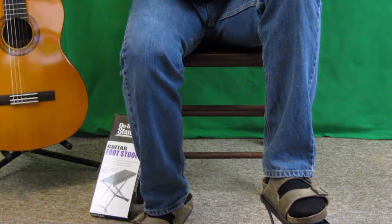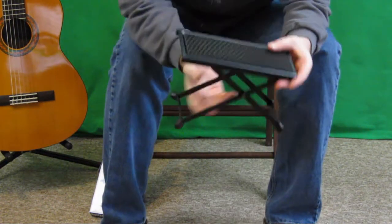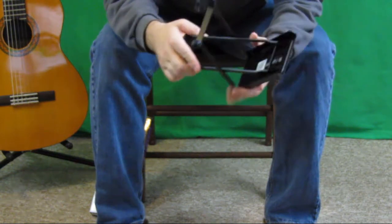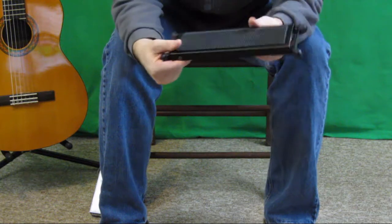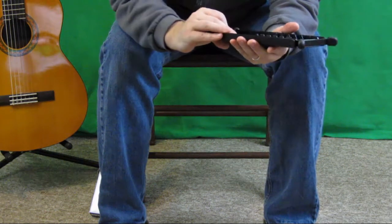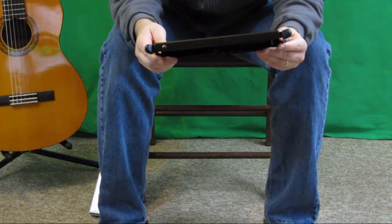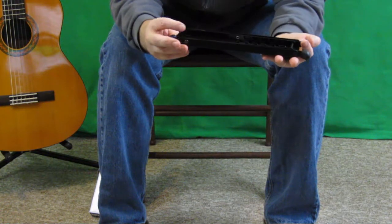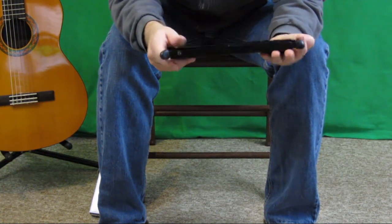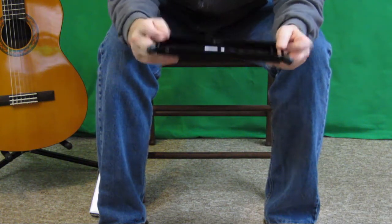For under $10, definitely a product worthwhile the investment. It's very, very unsophisticated — there's not much more to say about it. It completely collapses, so it's very flat if you want to bring it on stage or take it with you when you gig or tour. I highly recommend it — definitely worthwhile the investment. Sturdy build, very cheap, very convenient.